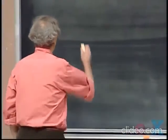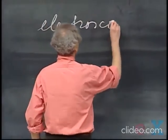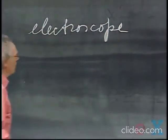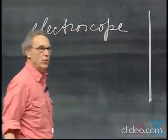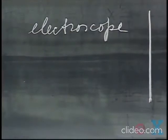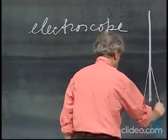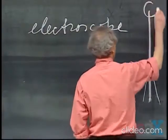The instrument is called an electroscope. It's a very simple instrument. In general, it is just a conducting rod — it could be aluminum or metal — and at the end are two pieces of tinsel, two pieces of aluminum foil, and often there is a nice knob here.